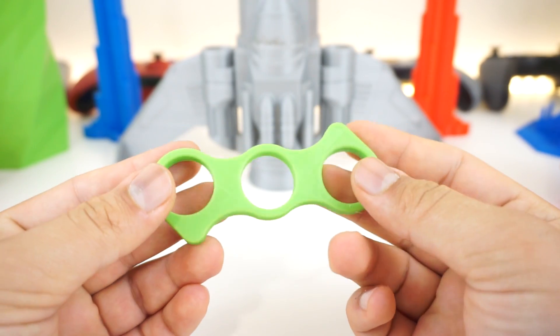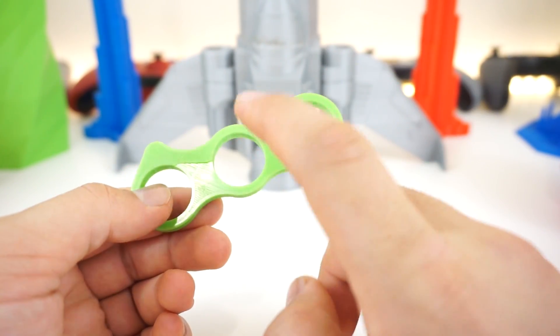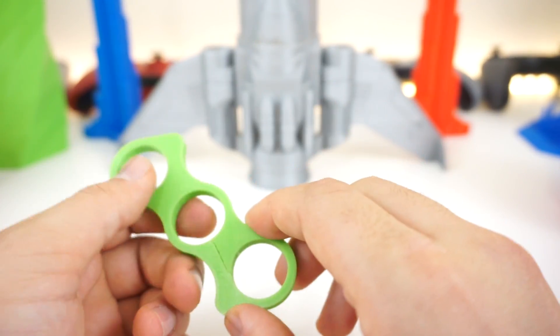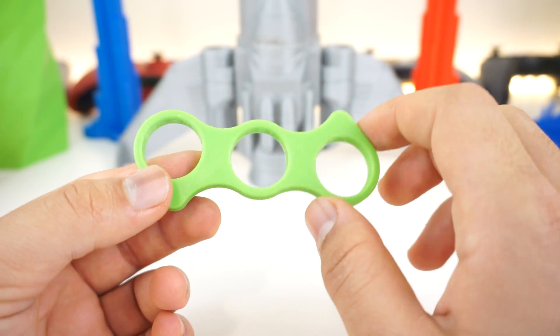We have a fidget spinner and you can see how cracked it is — that's because it contracted and I had to hammer a bearing inside which cracked it and threw off the balance. If I had printed it just a tiny bit bigger so it accounts for the contraction, it probably would have been a better print.